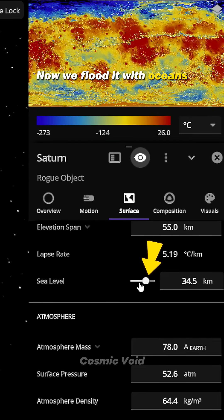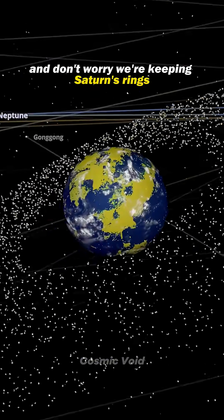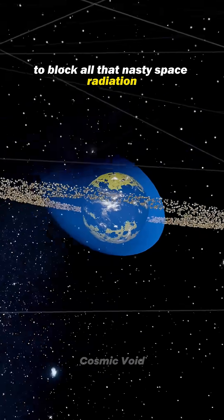Now we flood it with oceans, covering 70% of the surface. Feels familiar, right? And don't worry, we're keeping Saturn's rings — gotta keep the style. Throw in a strong magnetic field to block all that nasty space radiation.